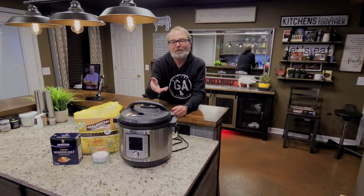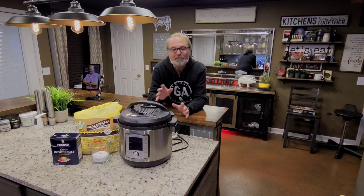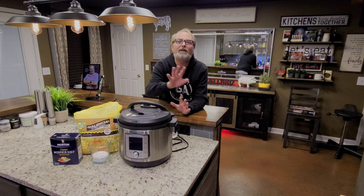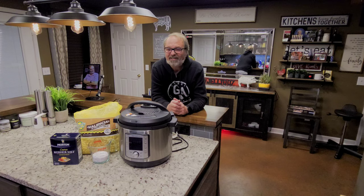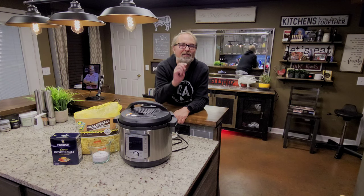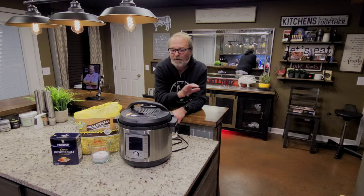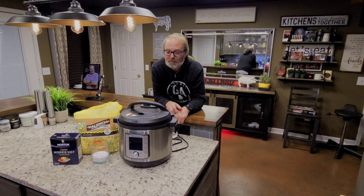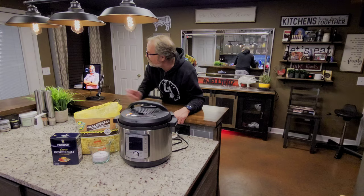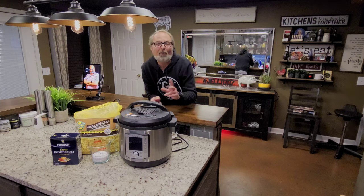Boiled peanuts in a pressure cooker makes it a lot quicker and a lot easier. I'm using an Instant Pot, but you can use a Ninja Foodi or any pressure cooker you've got. I've done it many times and I think I have perfected the peanut to salt ratio — and if you've ever done it before, you know it's trickier than it sounds. I've got the times down for what I like. I'm John Sanders, also known as Jelly007. Let's boil some peanuts.